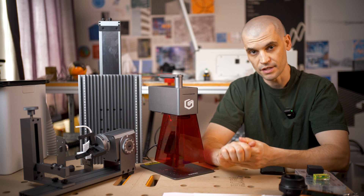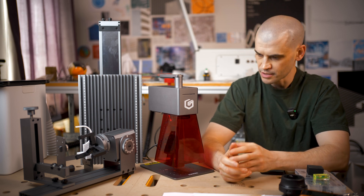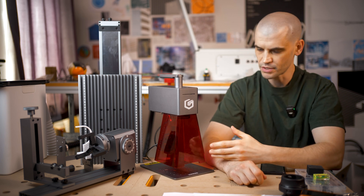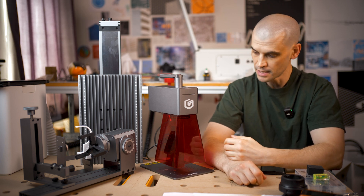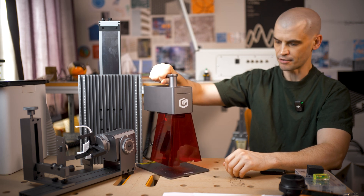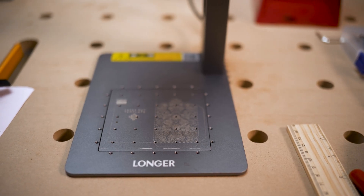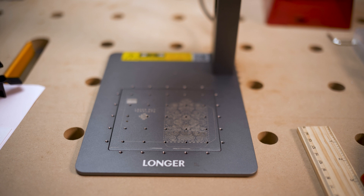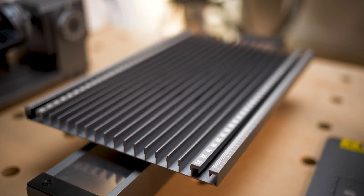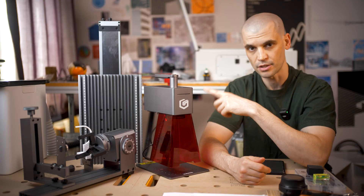Let's start with the features. The thing that stands out to me the most is that it's pretty small and light and it's got a nice carry handle on it, so it's obviously designed for portability. This does not weigh a lot at all — you can easily pick it up and carry it around. It has an engraving area of 100 millimetres by 100 millimetres, expandable up to 300 millimetres by 100 millimetres when using the slide extension.